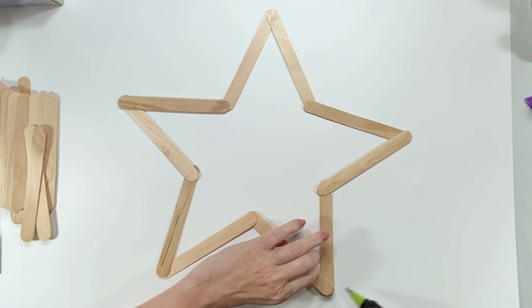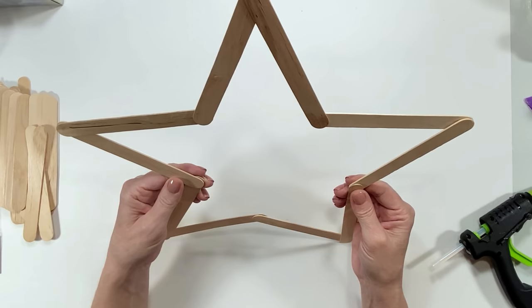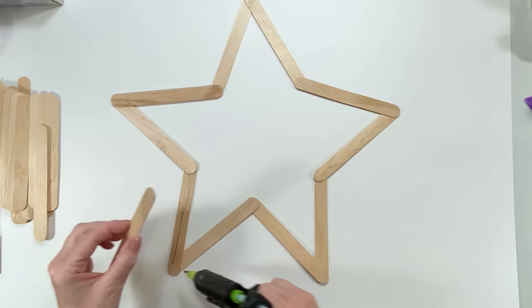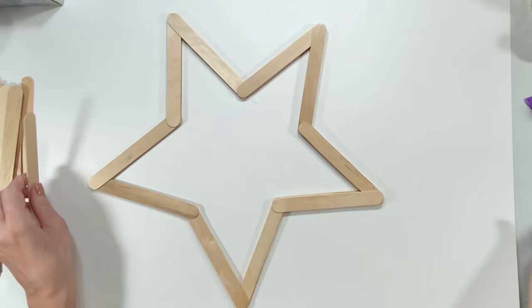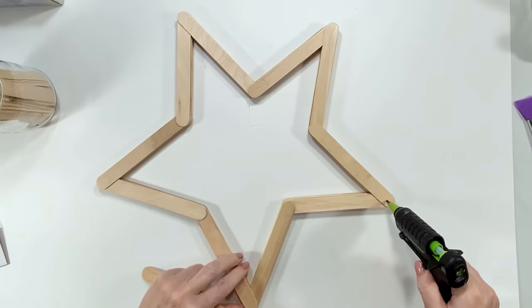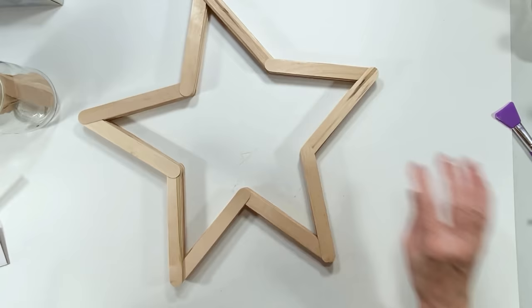I absolutely love the primitive star look — a little wonky, not perfect stars — I think they're so cute! I thought it would be fun to make one out of craft sticks, but not just one layer; make it really nice and thick and good quality. I'm starting off with this star formation — it's not perfect, it looks almost like a Carl's Junior star — and I made it that way on purpose.